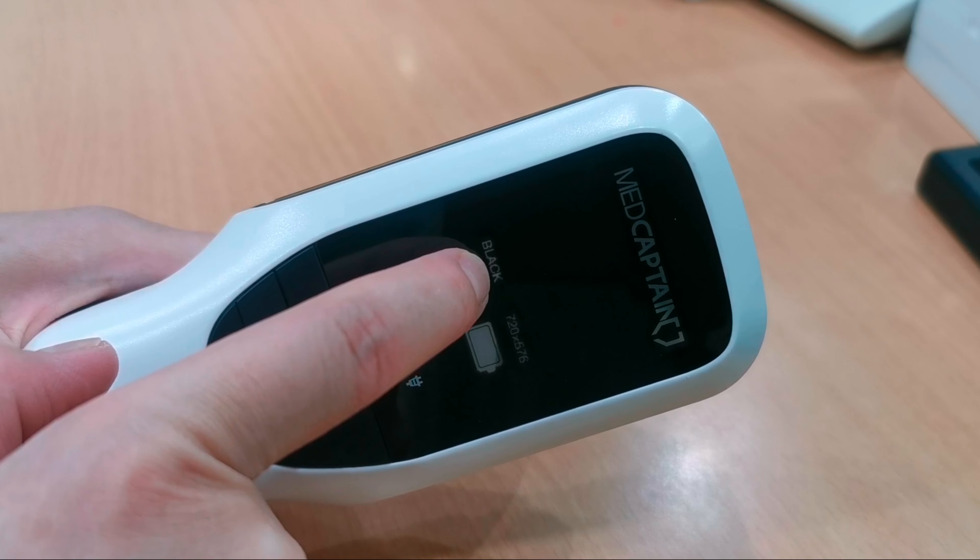Now let's move on to the mode button. When you press the mode button, the color of the display changes — you can see green, red, purple, and blue. There is also a monochrome mode, which is black and white. When you press the mode button, the vein color changes from white to black.